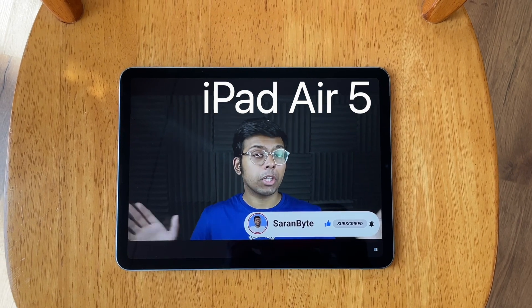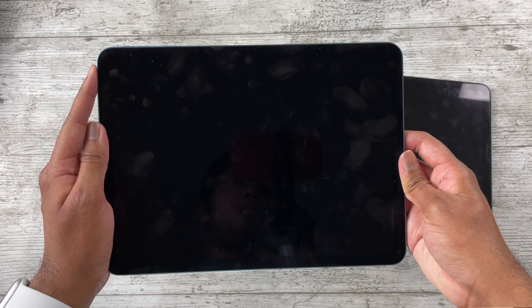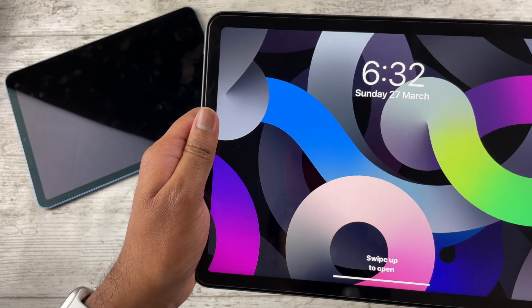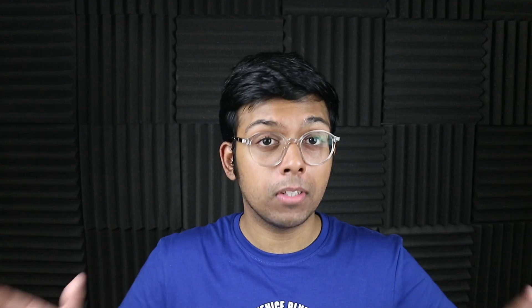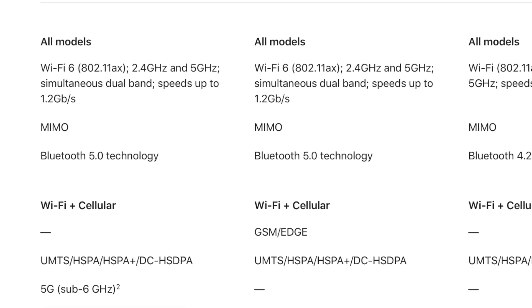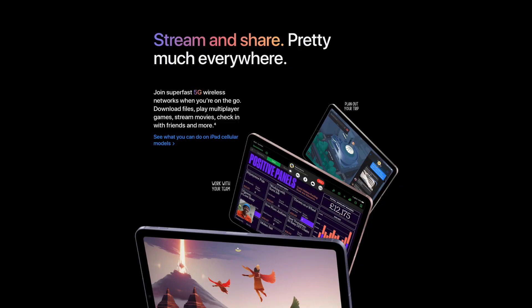The Touch ID scanner on the side is identical between these two iPads. I actually prefer this to Face ID, because with the iPad Pro I'd often accidentally block the Face ID sensors while holding it. I find the side Touch ID much more convenient.